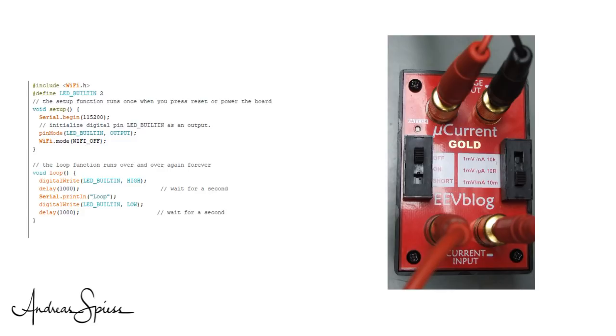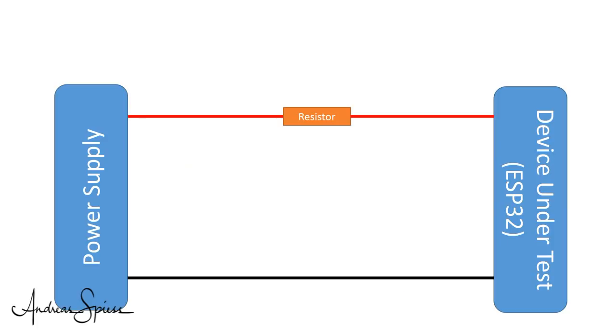Dave lives on the other side of the world, and down there they mixed a few other things — Christmas is in summer, and they drive on the wrong side of the road. No, of course not, Dave did everything right. If we measure current, we usually use a resistor and Ohm's law. A resistor, often called a shunt, is inserted in one power line. Then we connect a voltmeter across this resistor, measure the volts, and calculate the current flowing through it. Simple.